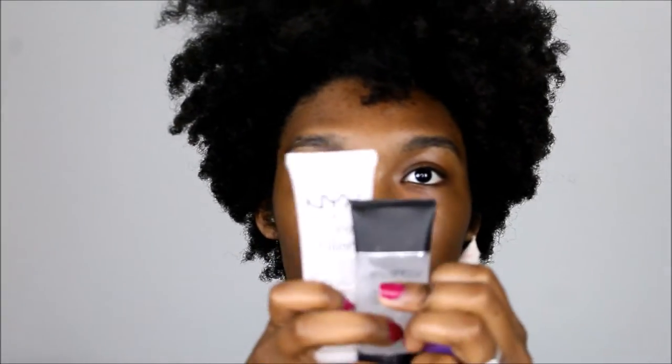The first thing I like to do is freshen my face. So I'm just going in with the e.l.f. makeup mist and set. This is one of my favorites — it's only $3 and it's freaking amazing. My face is already moisturized so I'm going to go straight into priming my face, and I like to mix all three together.